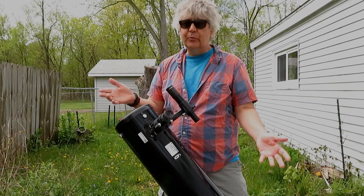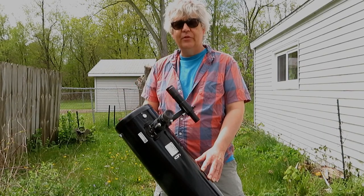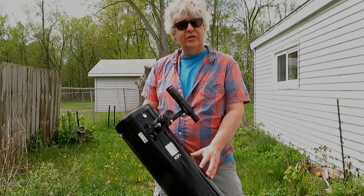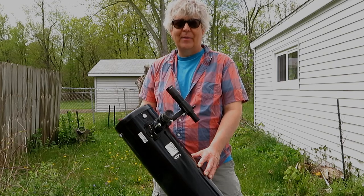Well, that's a little bit about how to use a telescope. Thanks for watching, and if you have any questions, be sure to let us know at the Abrams Planetarium — we'd be glad to help. Thanks a lot. Bye-bye.